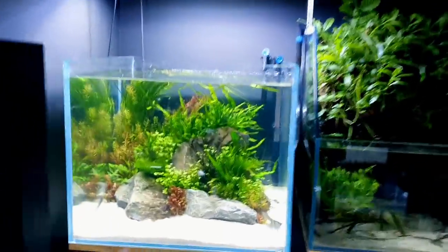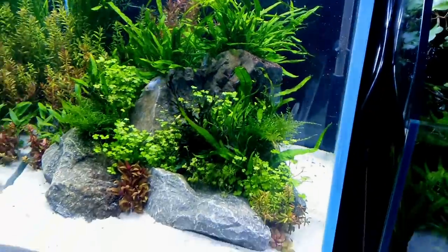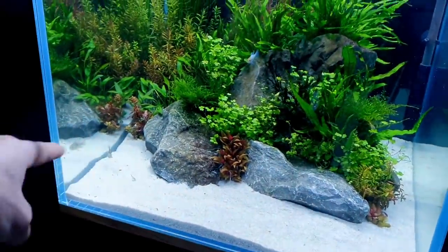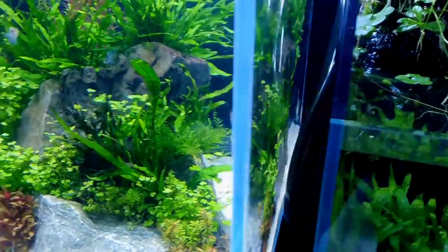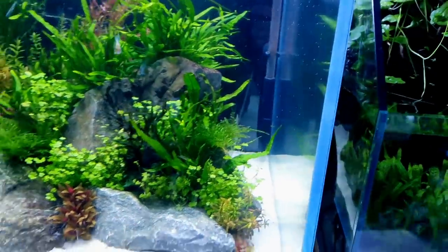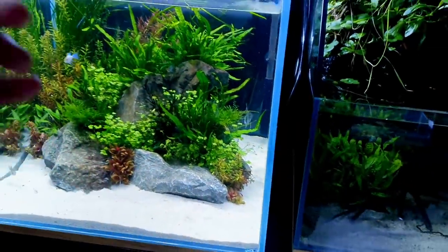Look at how beautiful the tank looks now. This fish always hangs out in this section — you've seen it even in this video — but the second I actually want to catch him, he tucks in behind there. Come on, come to the front! No? You have to go, my friend — it's your destiny.